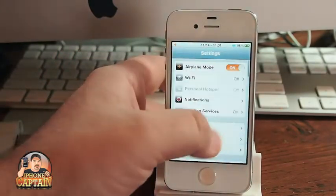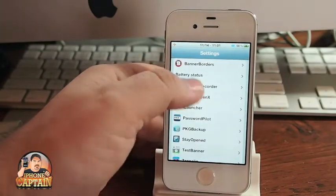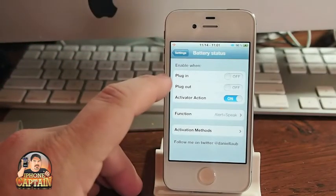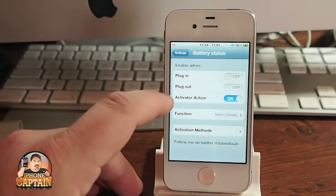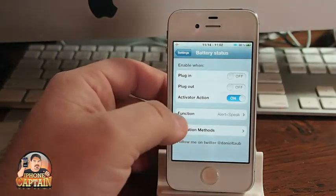Go to Settings, then go to Battery Status. You can see right here you can enable it when you plug it in to your USB or a wall adapter — it will speak your battery status. When you unplug it, I have it set to Activator, and I've got the Activator set to a triple press of the home button.